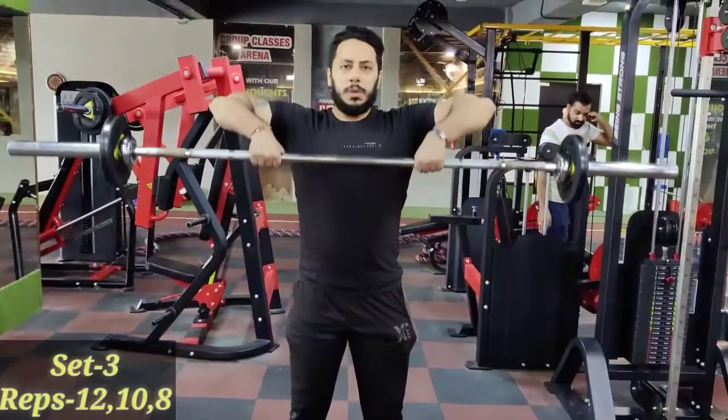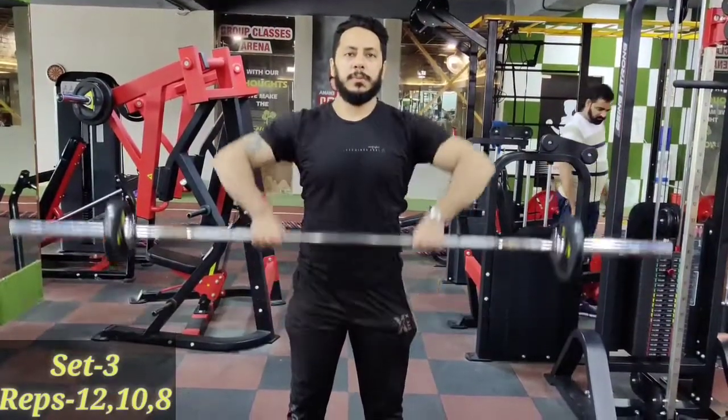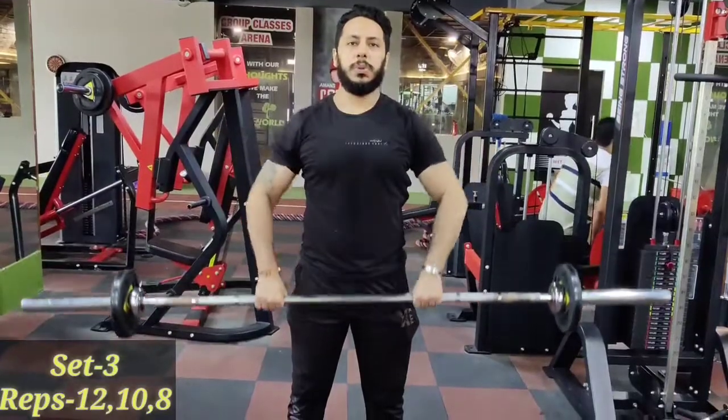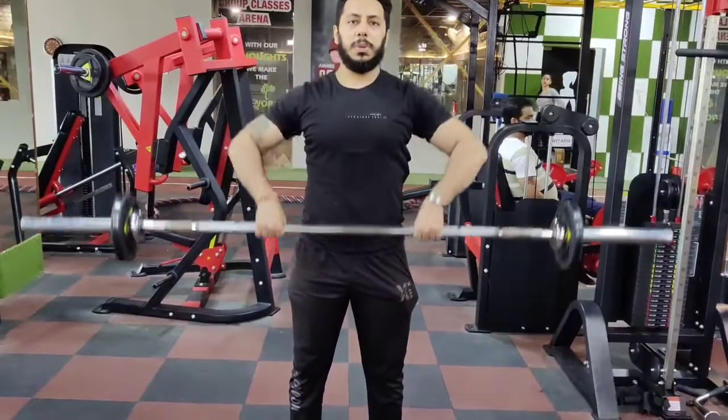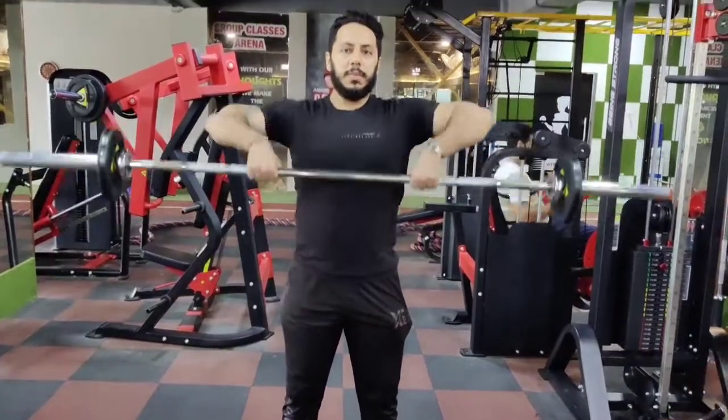Next exercise is upright row with barbell. Look at your hands — a little wide and parallel position, parallel to shoulder line. Breathe in, breathe out.